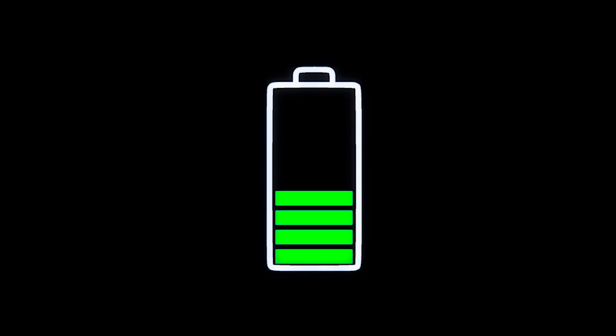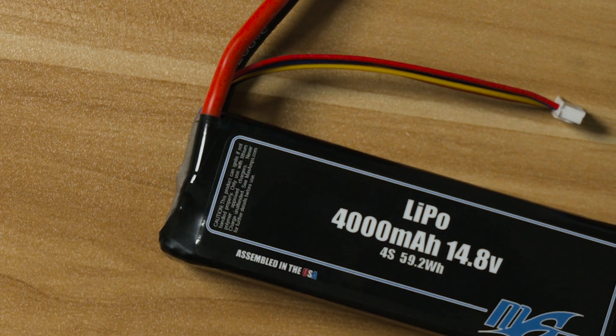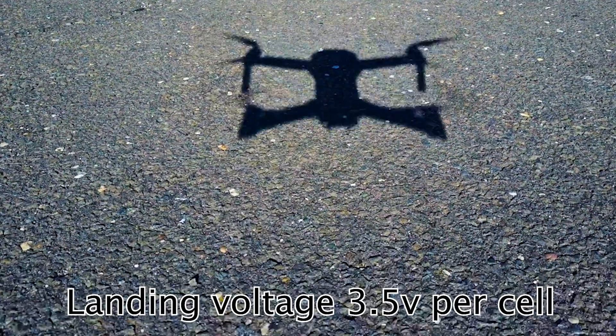What voltage should I discharge down to? You never want to discharge under 3 volts per cell. It is dangerous to go below this voltage because it can lead to thermal runaway and at the very least will permanently damage your LiPo. We recommend a landing voltage of 3.5 volts to prolong the life of LiPos.